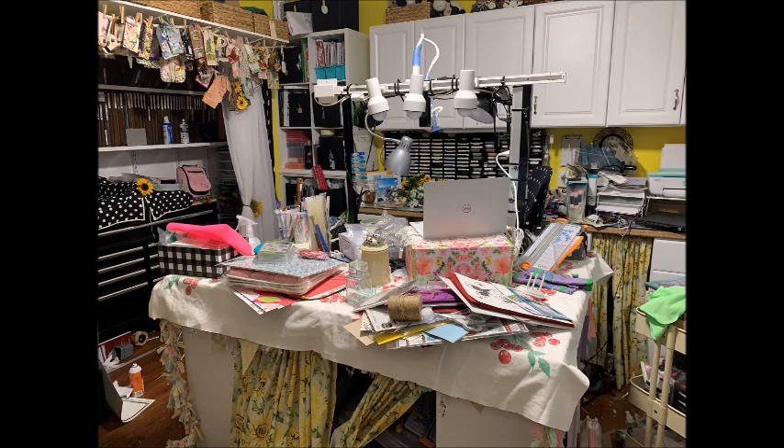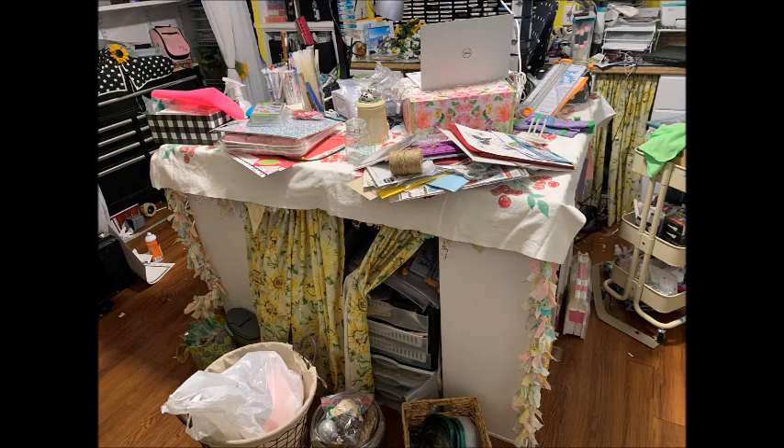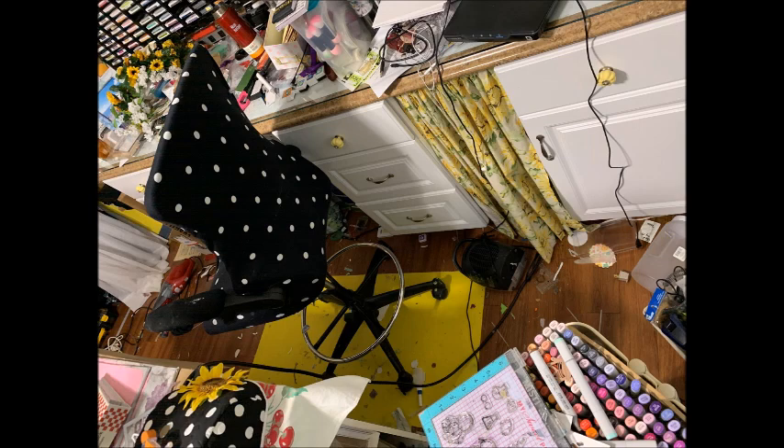Most of the things that you see on my desk right now, as well as on my work countertop, just need to be put away. There's quite a bit of just packaging and things like that that need to be thrown away. I do hope that I can at least get that done by the weekend. I have some friends coming over on Monday to help me finish cleaning up and organizing things.